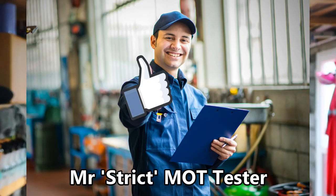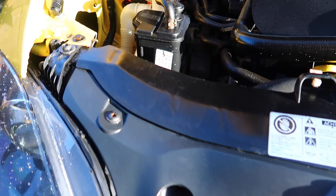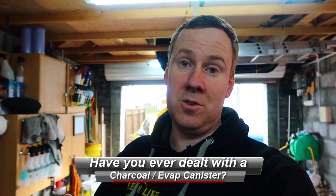So why might you want to change the charcoal canister on your car? You might find you're having problems passing emission tests on your MOT, the engine management light might have come on for no apparent reason, or you might be getting strong fuel smells in the cabin. Or like me, you might think that 94,000 miles is quite enough and you just want to change it for a new one. Comment down below if you've had to change yours — whether it was preventative or because it was causing problems with emissions.